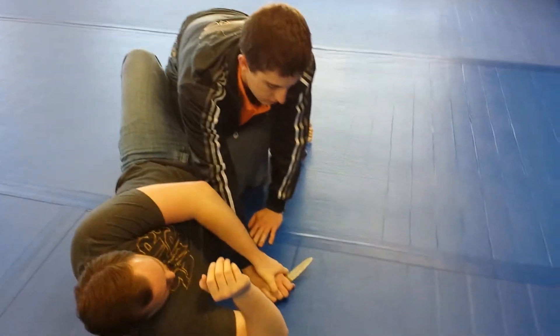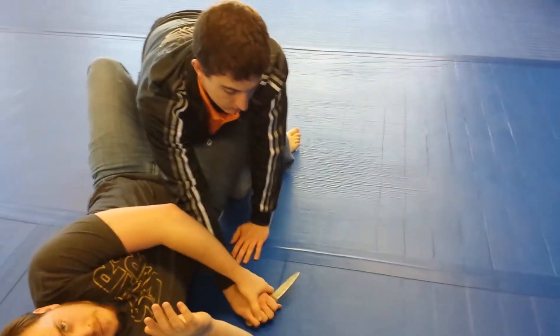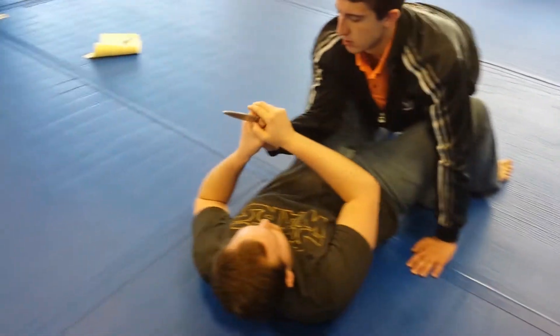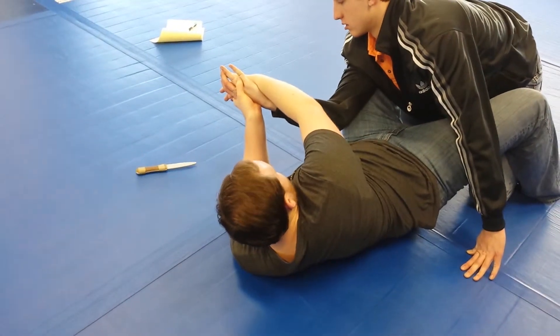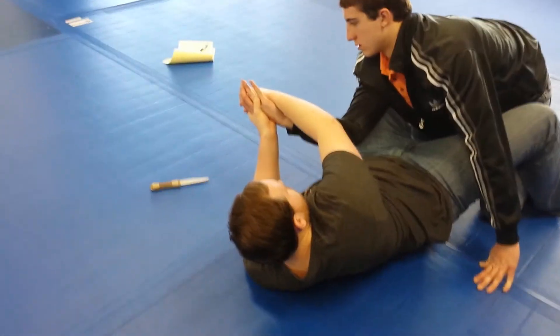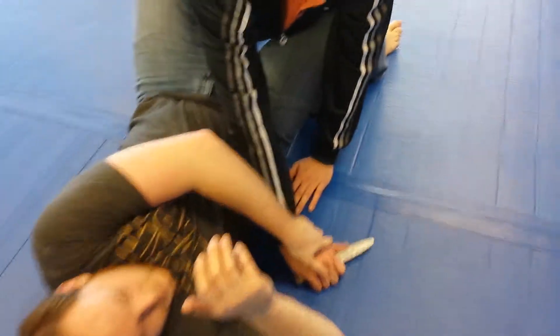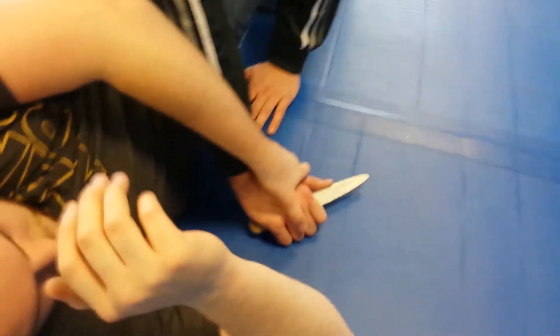Follow with your right hand. Go back over there — as soon as you pull it up to go over, follow with your right hand as well. Get control with both hands. That's your disarm right there. Now grab it again, Christopher, same way you had it.